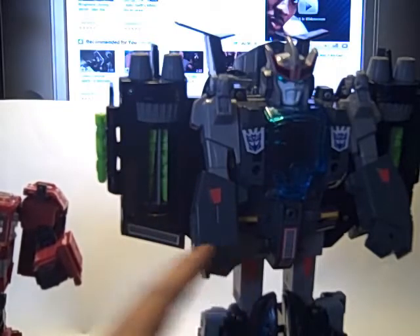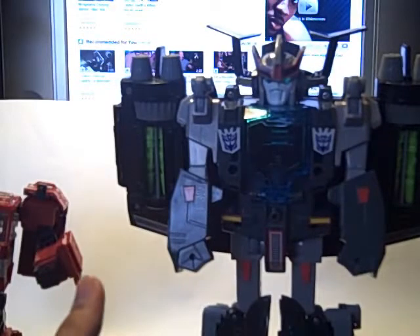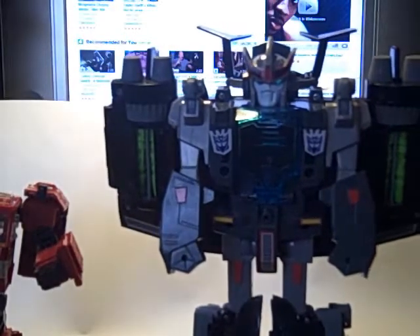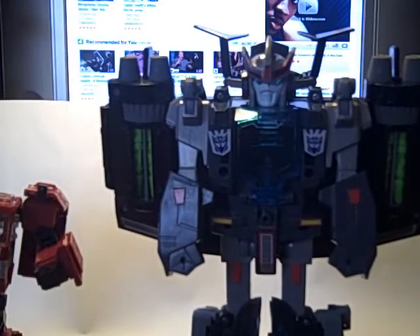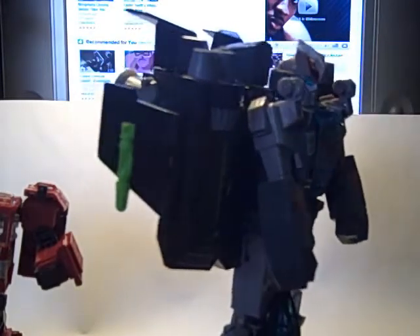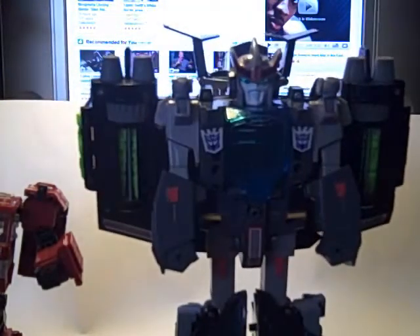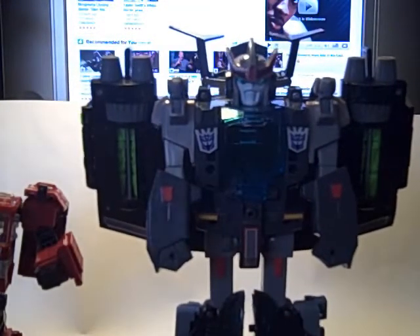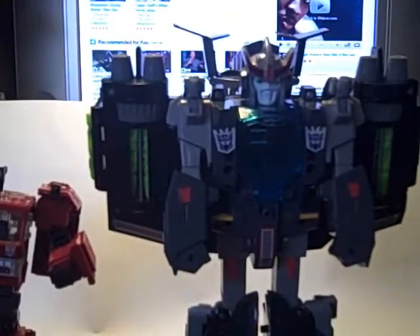He's good on the box — the box showed him having a gun, but there is no gun on this figure. He was MISB, and the box showed a gun that doesn't exist — kind of false advertising, but whatever. Anyway, there you have it. Hope you guys liked it — Machine Wars Starscream. Thanks for watching.